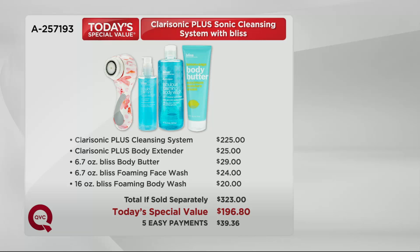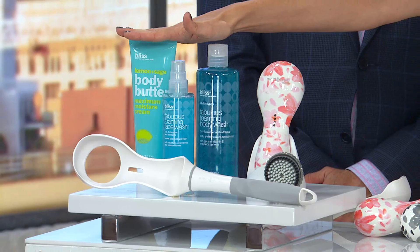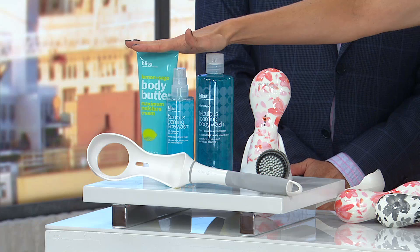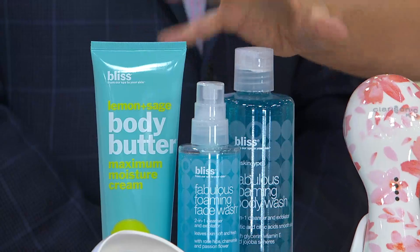If you have a Clarisonic we'd love to talk to you. The Bliss products are the exact same products used in the Bliss spas. This is their body butter — when they released it there were lines around the block; it's still their most famous product used when you get massages at Bliss. You're getting their body and face wash, which are award winners. These are big full sizes — not samples, giant sizes.